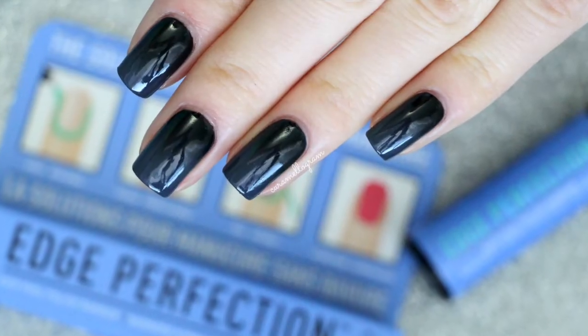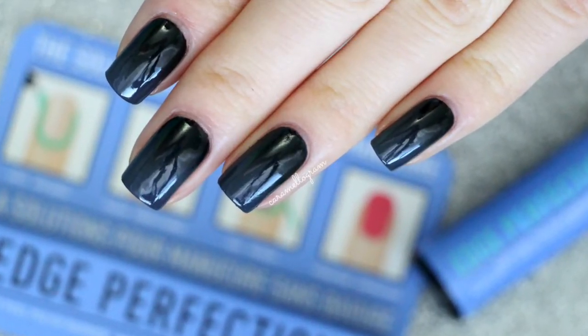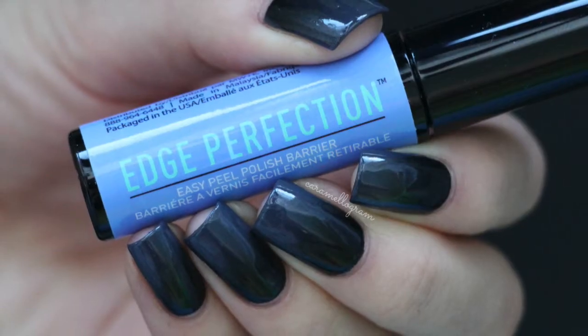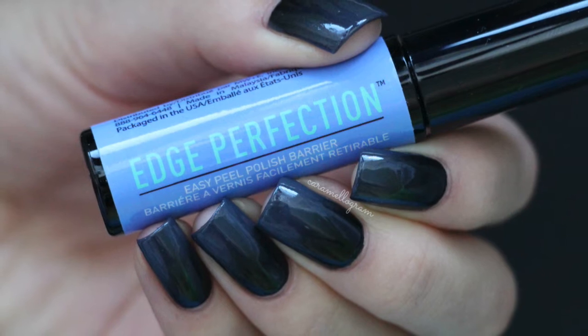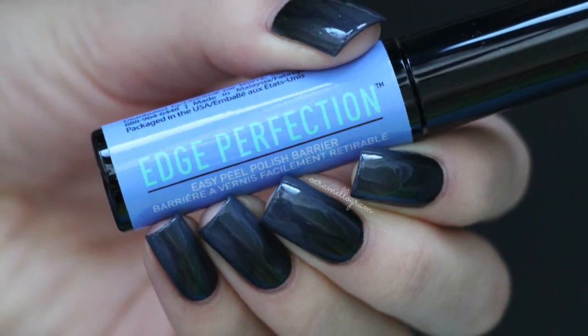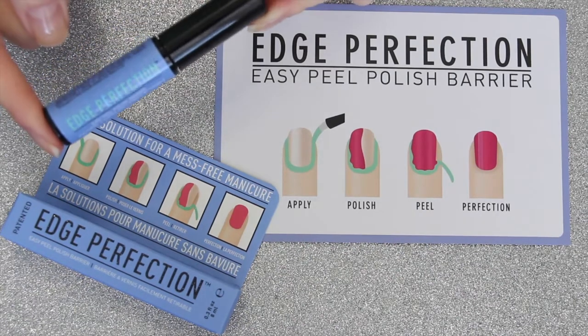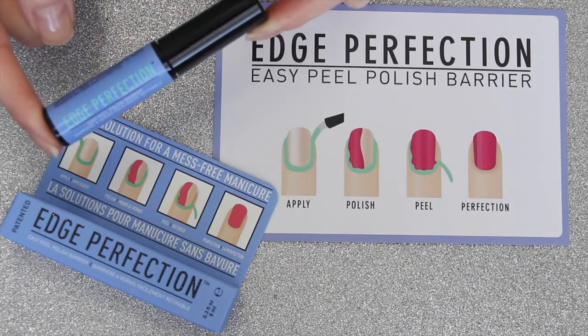Hey everybody and welcome back to my channel. In today's video I'm going to be showing you how to create this black and grey gradient and I'm also going to be trying out Edge Perfection Easy Peel Polish Barrier for the very first time and letting you know what I think about it. Edge Perfection was very kindly sent to me for review but as always these are my honest opinions.